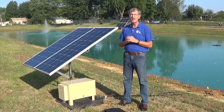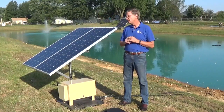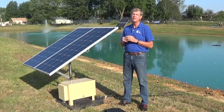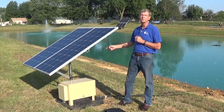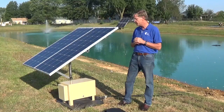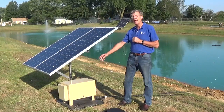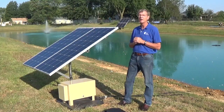Now we're going to talk about what it's like to have the solar aeration system out next to your pond. We start with one or two panels that we provide that's going to go on an aluminum frame, and that's going to be mounted to a pole. We're going to provide that pole that you're going to need to set in concrete. The cabinet is going to sit on the ground beside it, and from that one, two, three, or four air lines are going to run out to your pond for aeration.